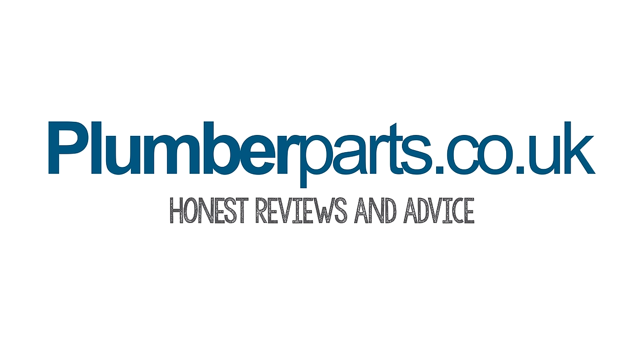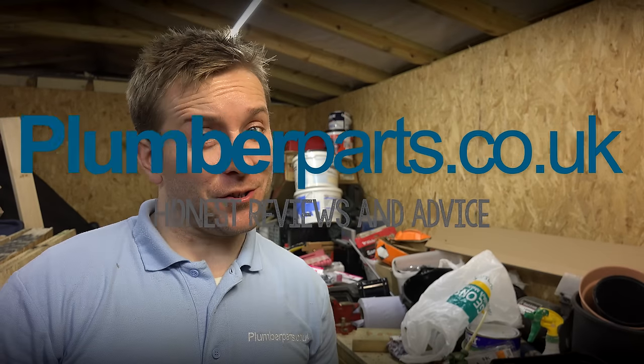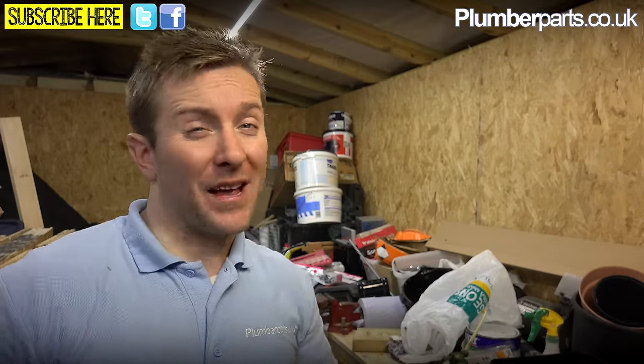Welcome to Plumberparts.co.uk — honest reviews and advice. My name's James and today we're going to have a quick look at a type of valve that you can have under your sink called a Sure-Stop valve. That's the product — let's have a quick gander.